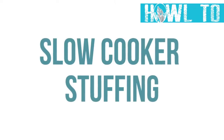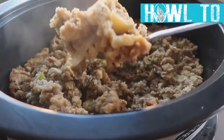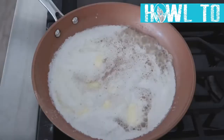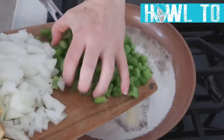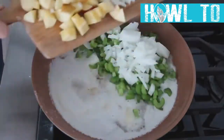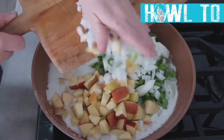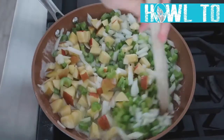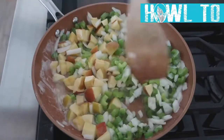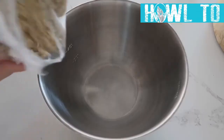The next recipe is slow cooker stuffing. I usually use my Instant Pot, but a slow cooker works great. Start with a cup of melted butter on the stovetop, then add two cups of celery, one whole onion, and two apples — any apple will work. Simmer until all the vegetables are soft.